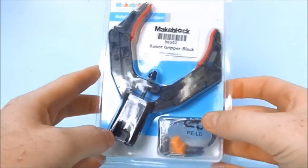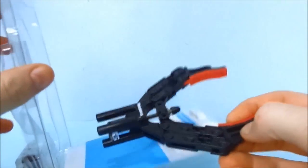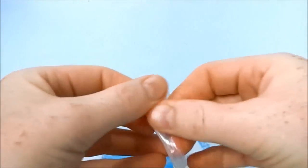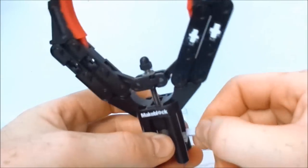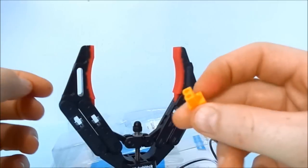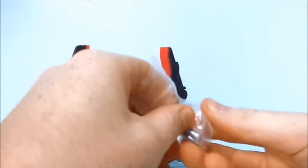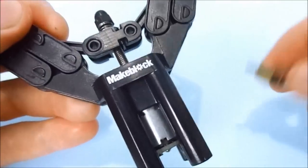Hello guys, I have here the MakeBlock Robot Gripper. It comes ready to put in your project — you just need to connect the wires and attach it to your H-bridge. The gripper comes also with this connector and these noise suppressors. The gripper mechanism uses one of these micromotors, but with a threaded shaft.